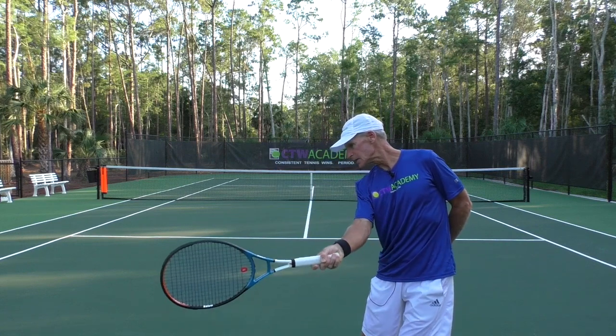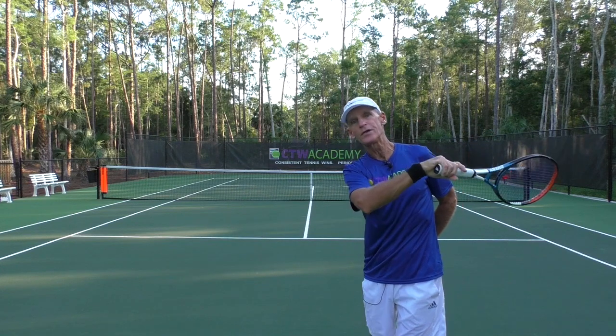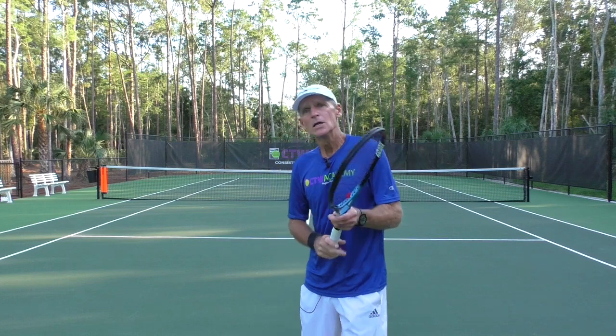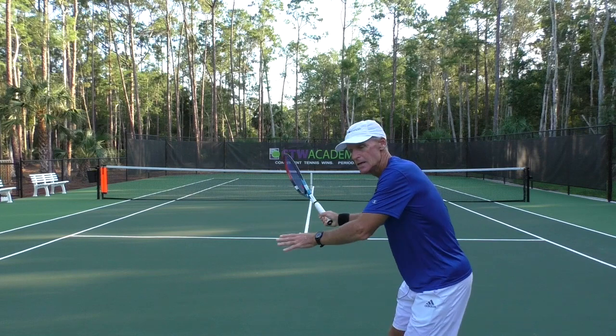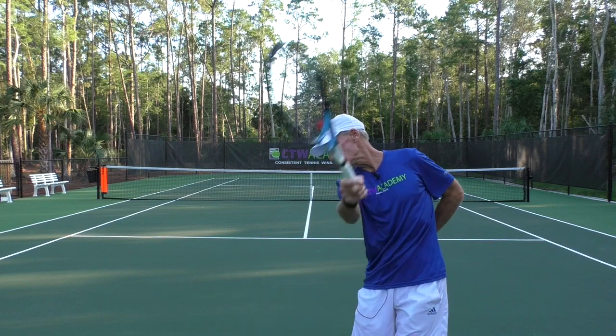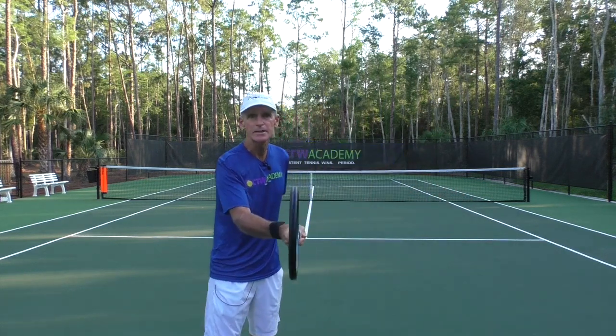You'll see that my wrist and forearm are not making any adjustments — I'm just using the shoulder as the hinge. Once I get through the hitting zone, you can relax the wrist and forearm on your finish because the ball is already gone. But the key is, if you don't have your touch or your feel, you're probably moving that wrist and forearm in the hitting zone. Learn to take a nice, simple backswing and swing from the shoulder — the shoulder's the hinge.